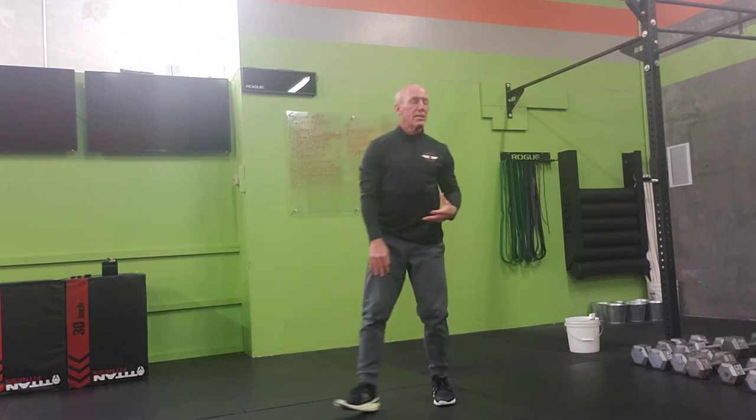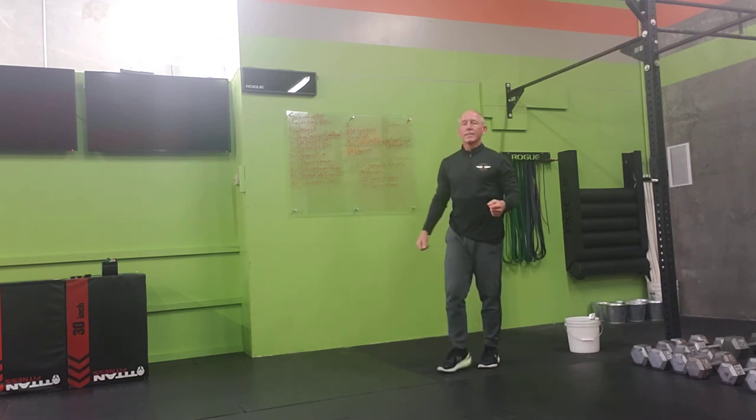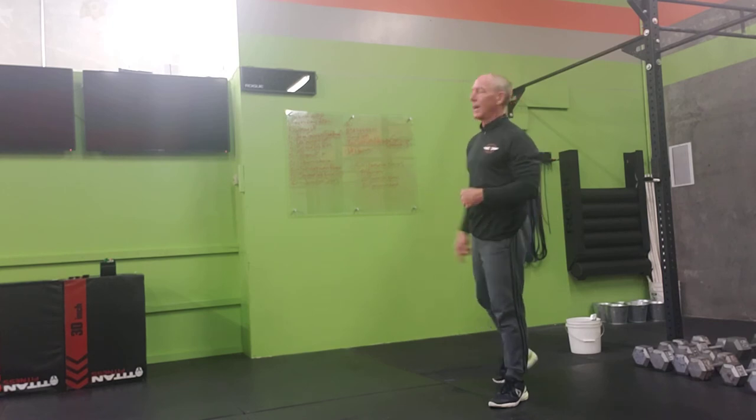Then into a box step-up — something that you have at home that's safe to step up onto. If you don't have something, then let's just do a reverse step lunge. So step back, light tap. Step back, light tap. Again, ten right, ten left. Nine right, nine left.